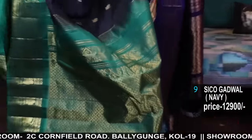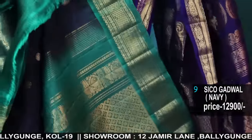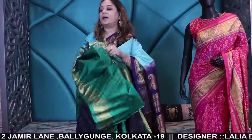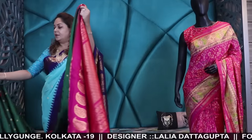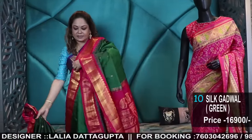This border is navy color — it is not black. This combination has a lot of border width and a lot of contrast. It is a silk blouse — contrast, not running. The price difference comes from its color. This is all pure silk — pure silk, silk handloom.